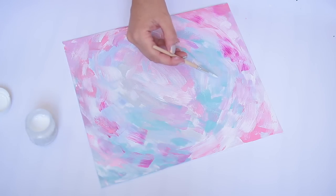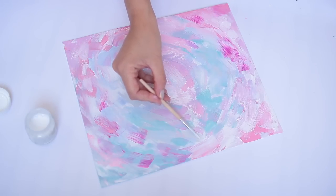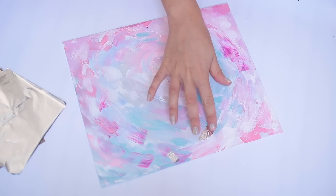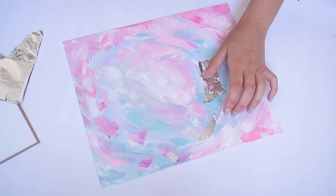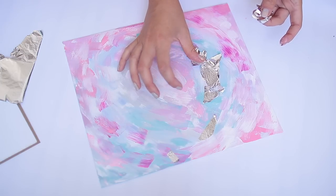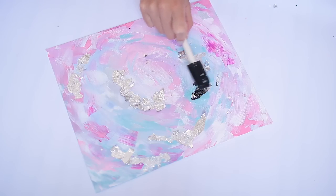This next step is totally optional, but if you want to add a little bit of a metallic pop of color you can add some size, as I'm doing here with a very fine detailed brush, and then use some of this craft foil — it's kind of like a gold leaf but a silver version. I'm just breaking that apart and applying it gently.